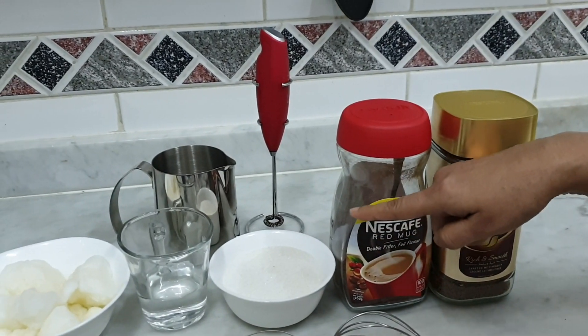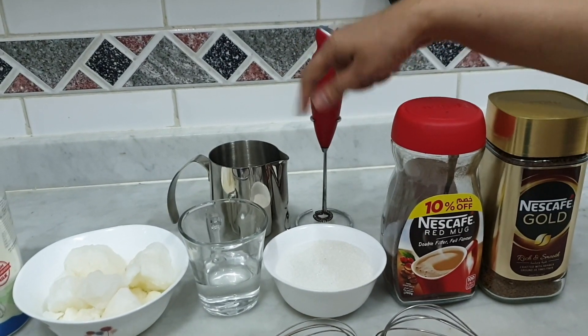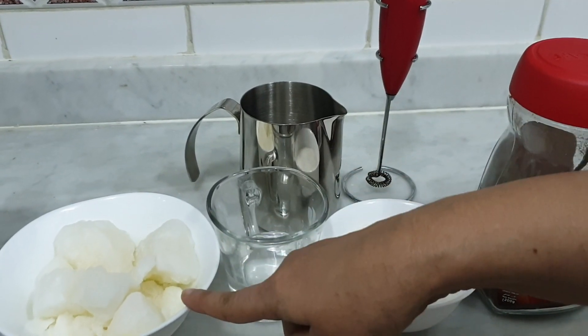Sugar, water, and mix it up. This is the fresh side milk.